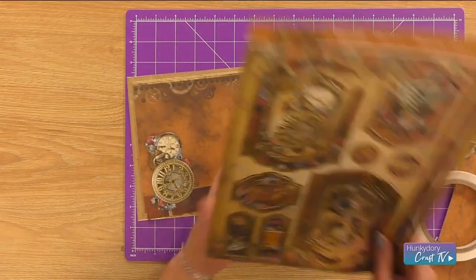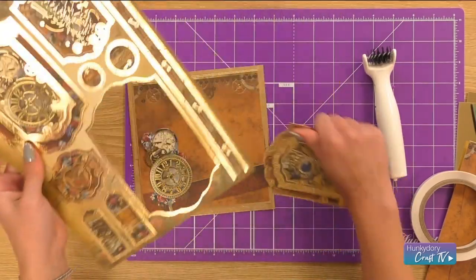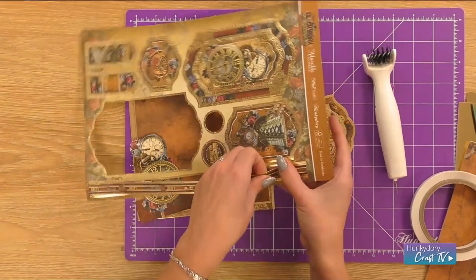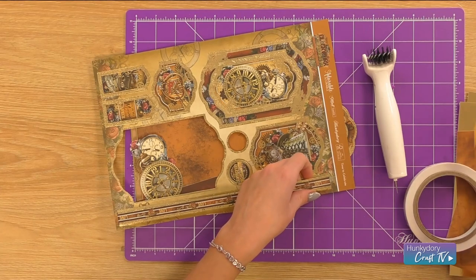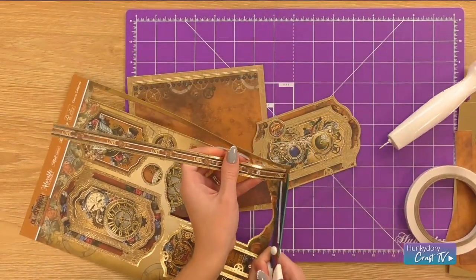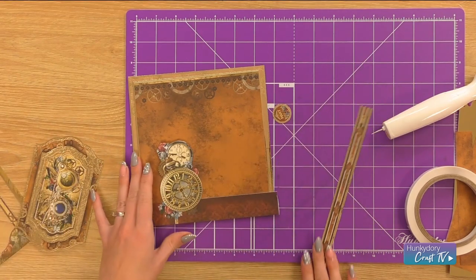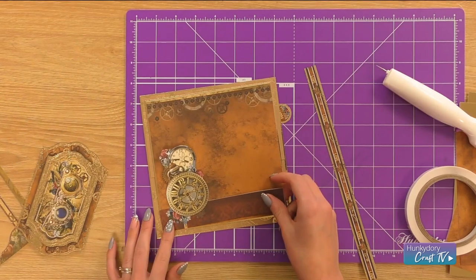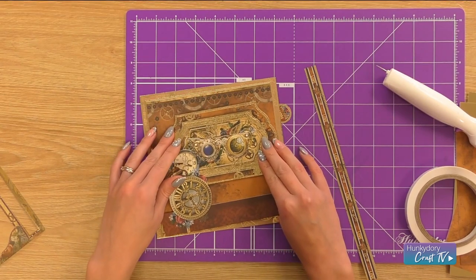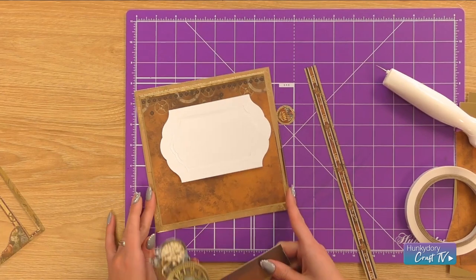I'm going to go in with the topper sheet and select the toppers that I want to use. I want to use this large one with the glasses from the bottom of the top sheet, the 'many thanks' sentiment, and also the border strip. So I'm just going to take my scissors to cut that out. I'm going to make a rough mental note of where that lays on the cardstock so I know exactly where I'd like to put my topper and sentiment. I'm not going to raise the sentiment with any foam pads because I'm going to put foam pads on the fussy cut edge instead.